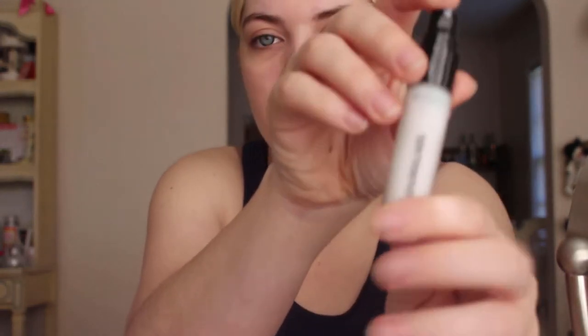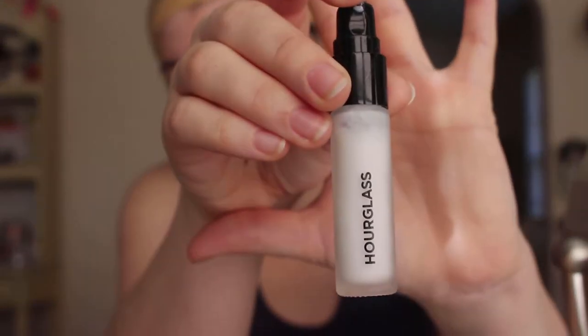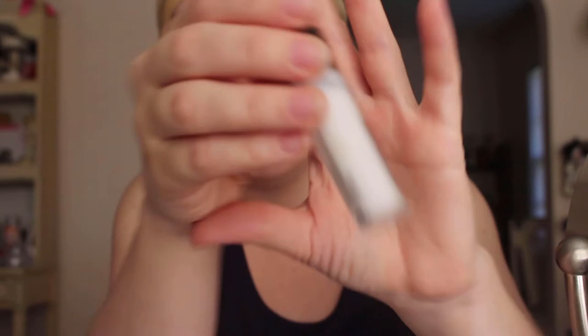I'm going to start with primer. This is an Hourglass primer — the Veil Mineral Primer with SPF 15. I'm going to take about a pump and a half and dab it on my face: right on my upper cheek area, along my nose, and on my chin. Whatever's left I'll just rub out.